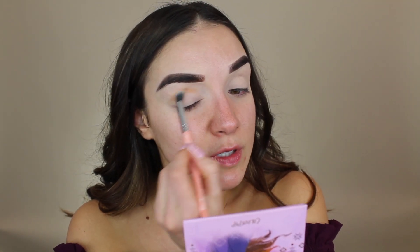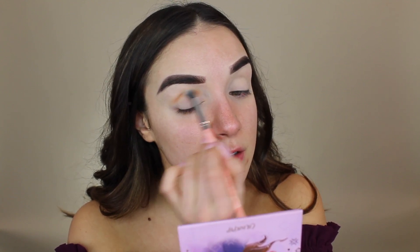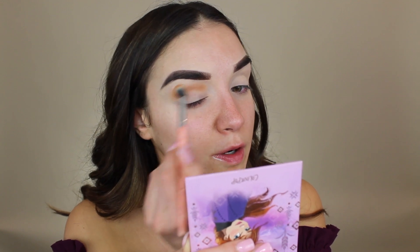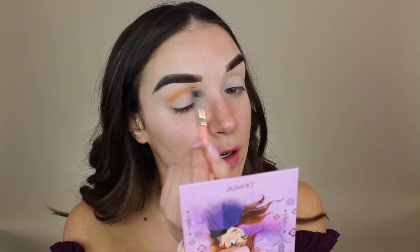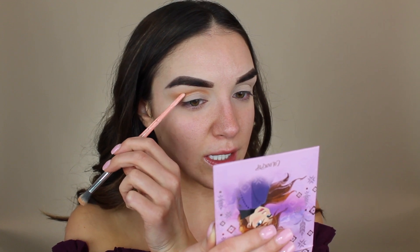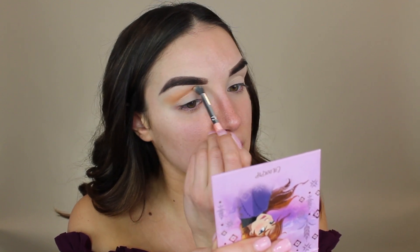I honestly don't have too much of a vision for this look — I just kind of want to start and play around and see where we go. So if you're wondering if I know what I'm doing, the answer is no — I never do! I think today I'm going to take it up a little bit higher on my brow bone than I normally have been. I have a lot of brow bone space — not really deep set eyes, I'd say medium set — so sometimes it can look like too much if I take it all the way up, but we're going to do it today.